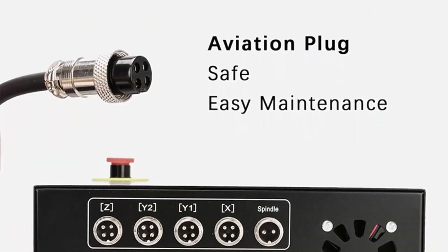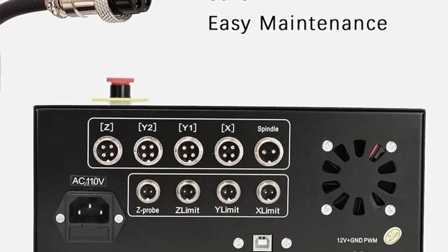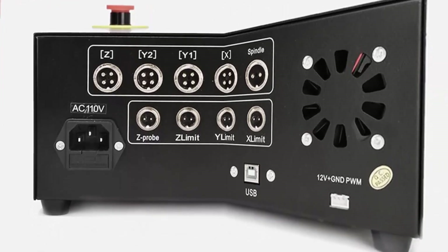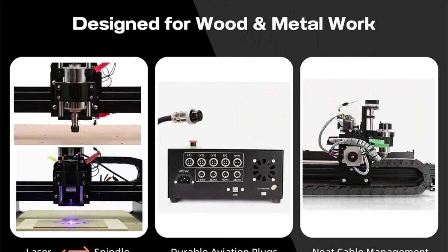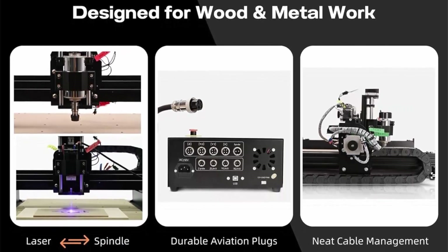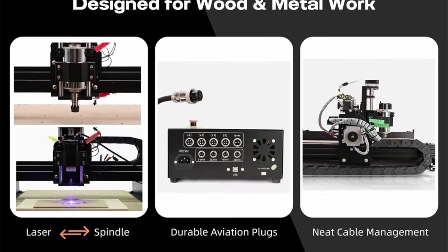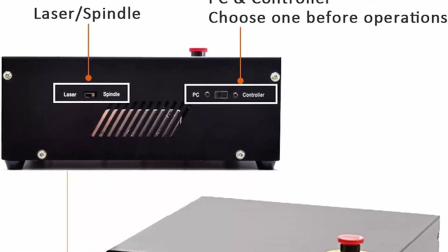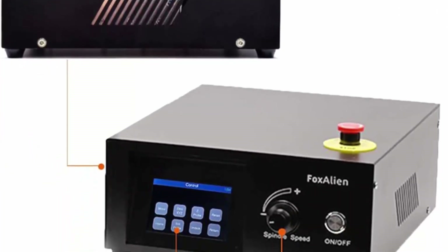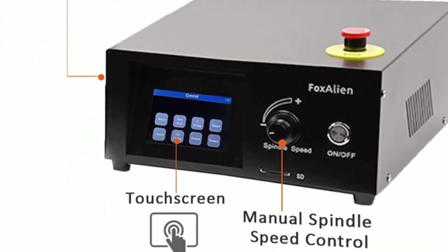Spindle speed range is approximately 0–10,000 RPM. Dimensions (L×W×H): 29.92x24.40x14.17 inches. Weight: 43.85 lbs. Capable of engraving, cutting, and drilling many different materials such as wood, metal, MDF, acrylic, foam, resin, nylon, fiber carbon, and PCB. Compatible with GRBL control software. Easy assembly as main parts are pre-assembled. The controller features a 3.5-inch touchscreen LCD which also functions as an offline controller.